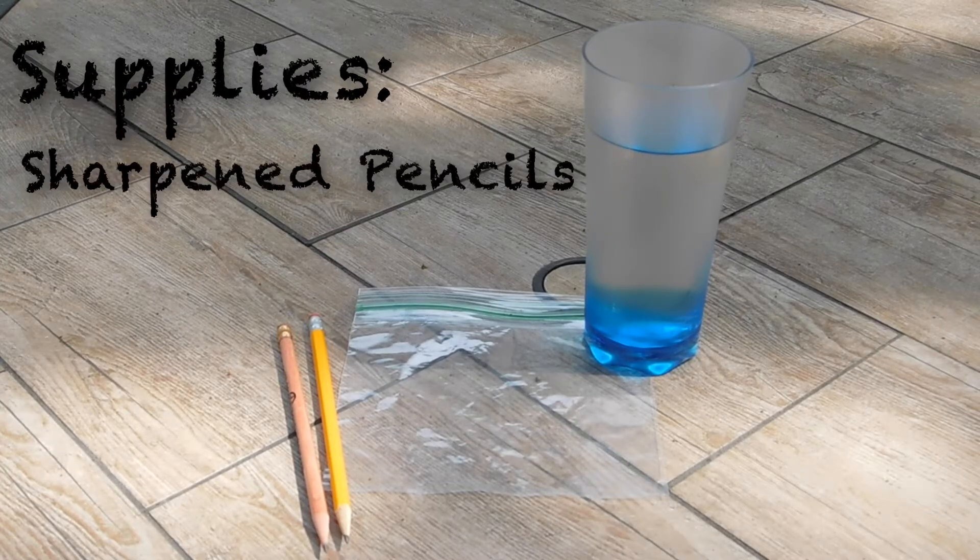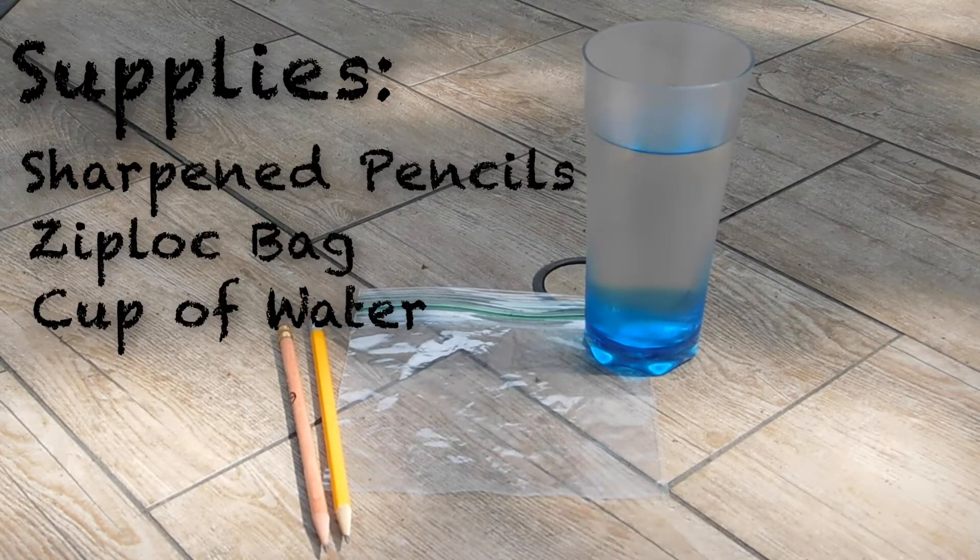For today's experiment you will need sharpened pencils, a ziplock bag, and a cup full of water.